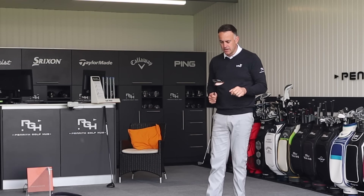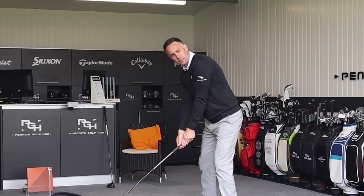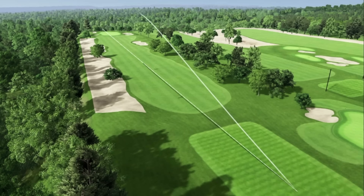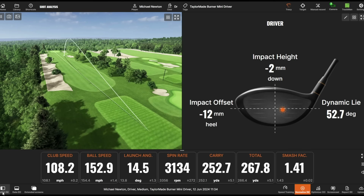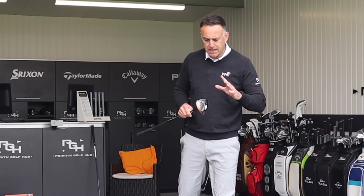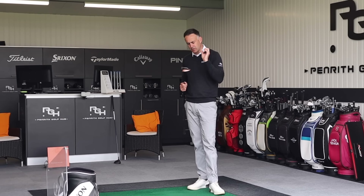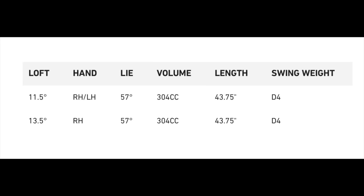Definitely more of a tee option for me, and then you've got the option of playing around with the weights. Good distance again at 267. The 11.5 would probably bring that flight down a little. Overall a great-looking driver that just sits a touch closed for me — sounds fantastic and feels really good. Nice feedback through the club. Available in 11.5 and 13.5 with adjustability, and if you're left-handed the 11.5 is your only option.